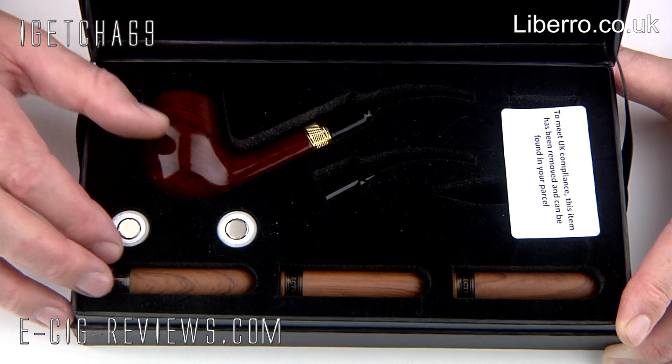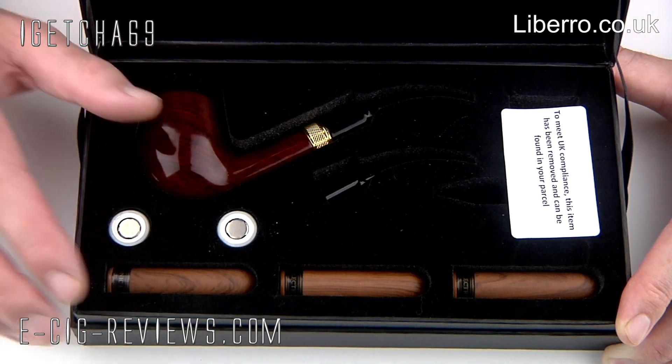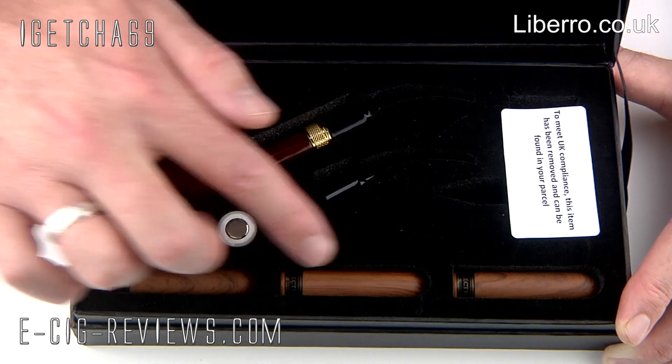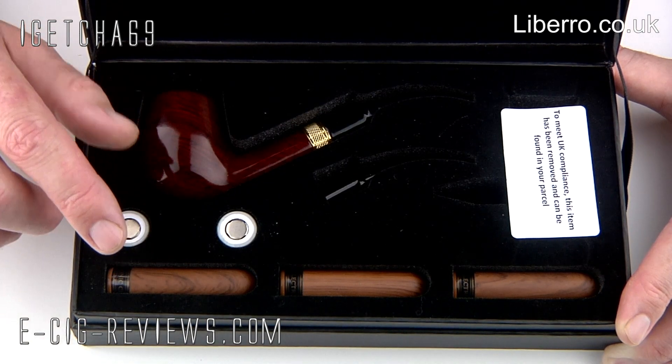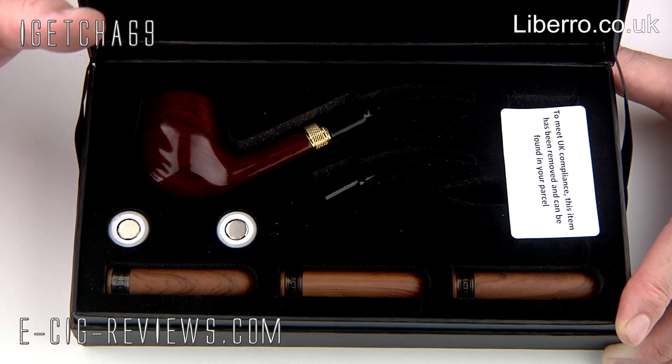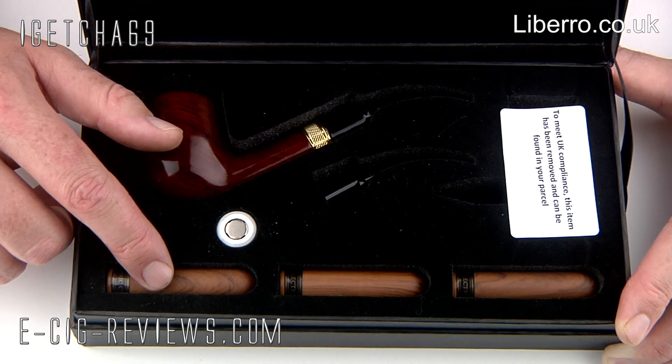Now I was originally sent this kit around five or six weeks ago, and since that time they've actually changed it — so now it comes with three empty cartomizers plus a 5ml bottle of pipe-flavoured e-liquid, so you will need to fill up the cartomizers yourself before using.